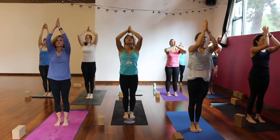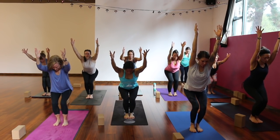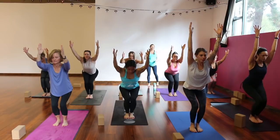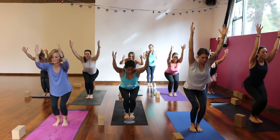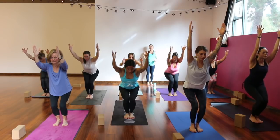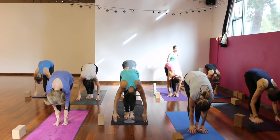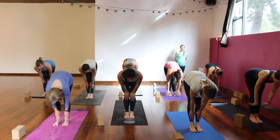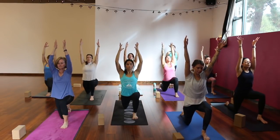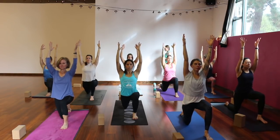Exhale, palms together in front of your heart. Inhale, chair pose — Utkatasana. Low like you're sitting into a chair. Take a little peek down, notice your toes — make sure you can see all ten of them. If not, weight more into your heels. Engage your low belly and slide your shoulders down your back. Breathe here. Notice where your mind is — what can you focus on, what can you concentrate on mentally or physically, even with your eyes? Step just your right foot back and lower your right knee down to your mat, reaching both arms to the sky — modified crescent lunge.